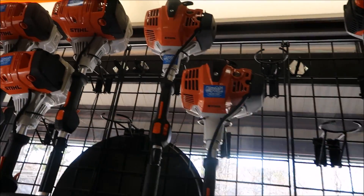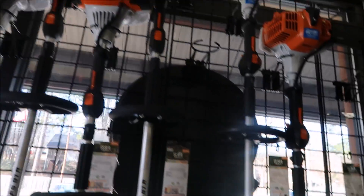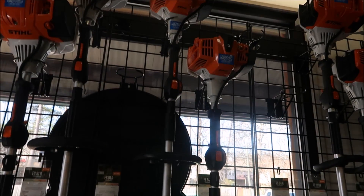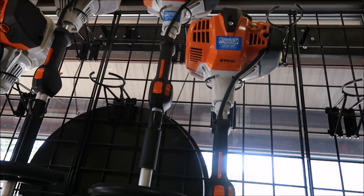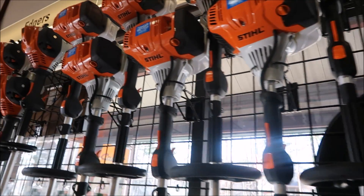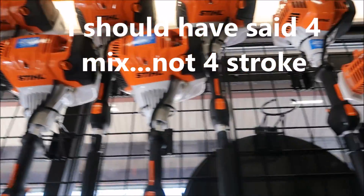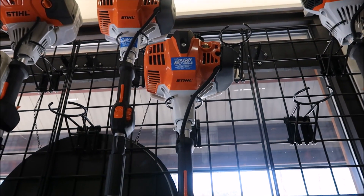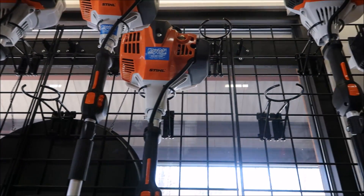When looking at those trimmers, I told the dealer what I'd heard — that the FS94 is the most like the old school FS80s. He confirmed that's true. It's a two-stroke engine versus the others that are four-stroke, and with the four-strokes you have a little bit more maintenance involved. From what I've been told, the FS94 is a good one. He said the FS91 and the FS94 are the two most popular ones.